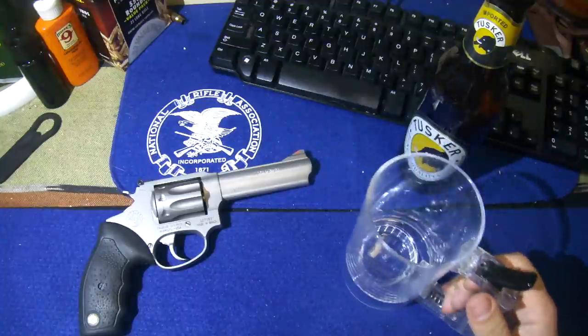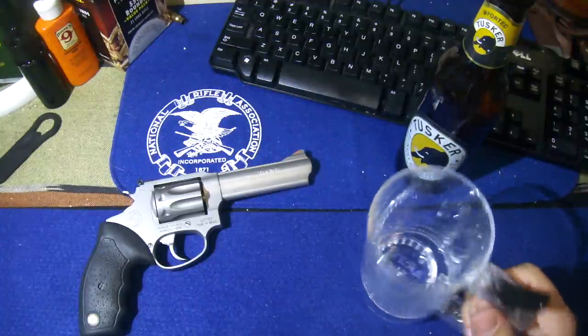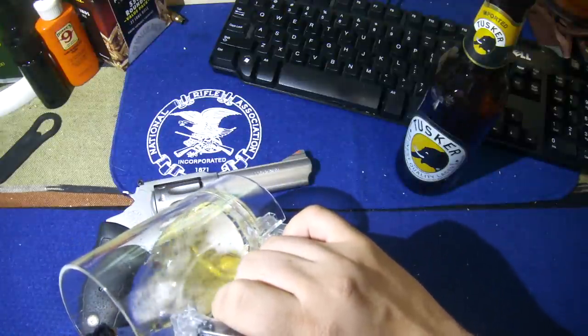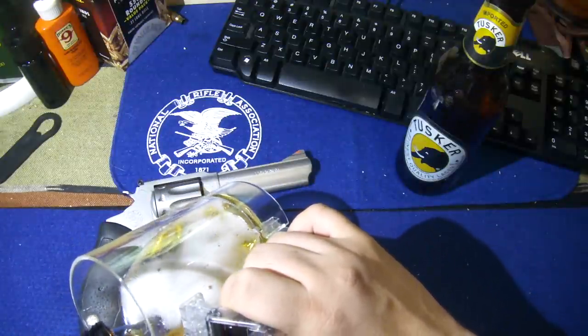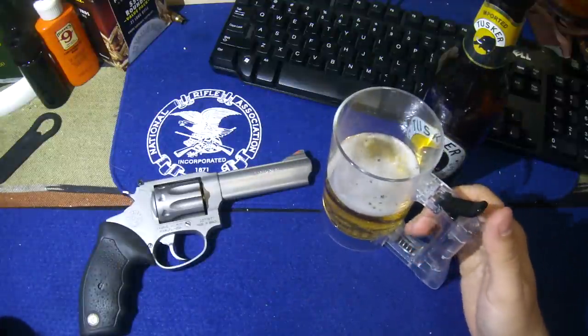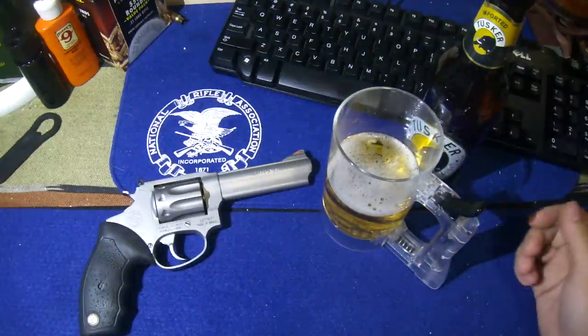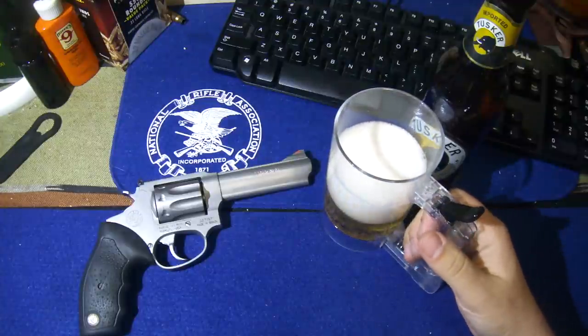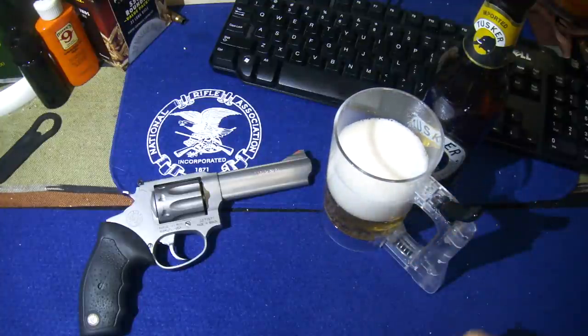Case in point, this glass I got here — this beer mug. I'm going to fill it up here, just partially. So I got a trigger here, I got a glass of beer with no head on it. Pull the trigger — look at that, instant beer head. Isn't that neat?